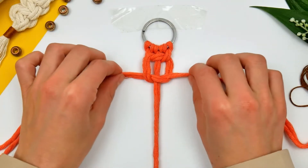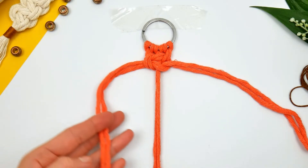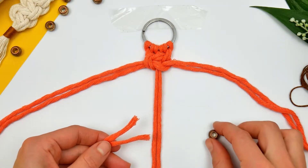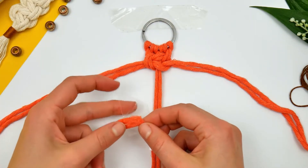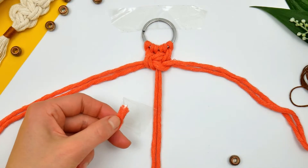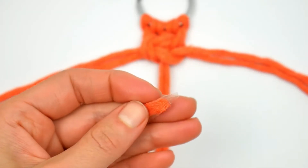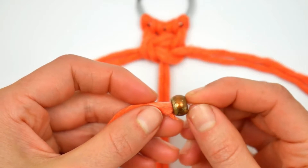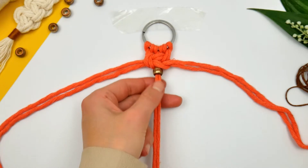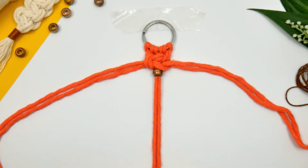We're going to just repeat this process. Every two knots I'm going to place a bead just to spice it up a little bit. To do that we're going to take the middle cord and place some sellotape on it, so that we can actually pull through our bead. You need to cut it a little bit as I show in the video and then pull it through. Once you place the bead just under the two knots we just made, we're going to secure the cord back and continue the process I showed you before.